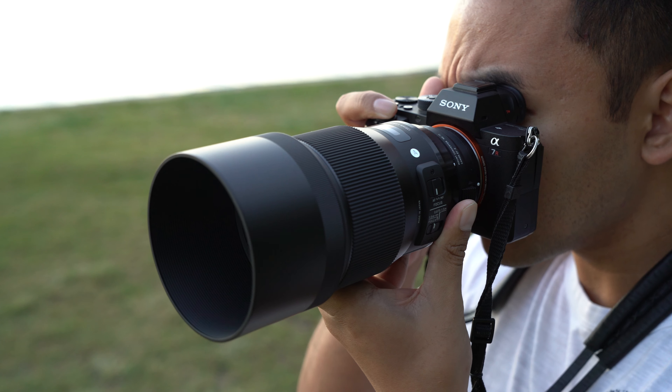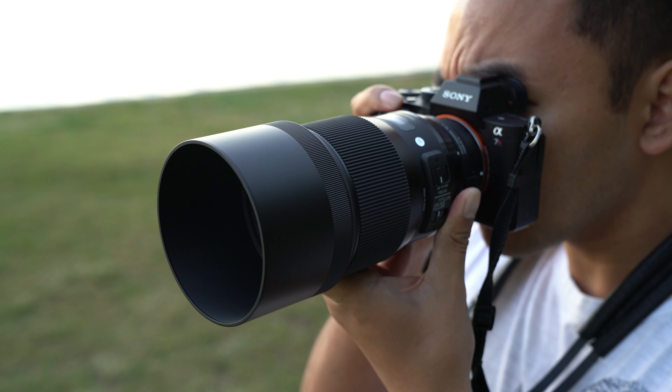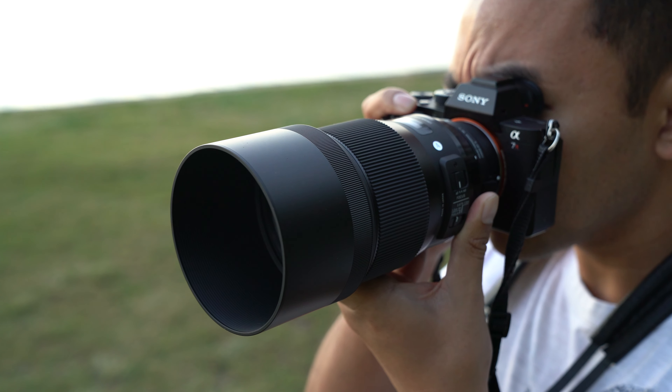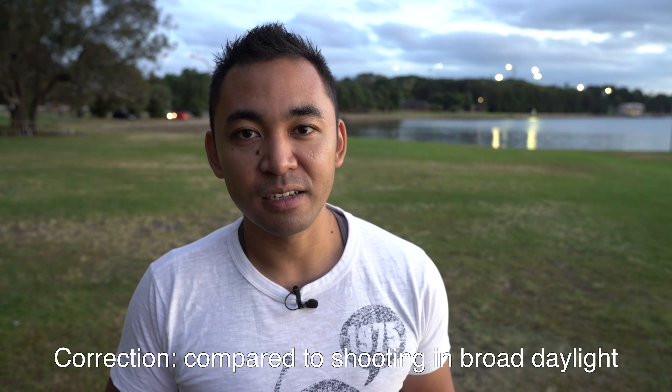The Sigma 135mm f1.8 Art is a great choice for anyone looking to get into portraiture, street photography, fashion, or editorial work. In terms of autofocus speed, which was my main concern, this lens was actually the fastest to focus out of all the Sigma lenses I've tried so far. It's not all good news though, as the lens did tend to struggle in low-light situations and wasn't as accurate even in broad daylight. The Eye AF function worked well in daylight but showed inconsistencies in low light.